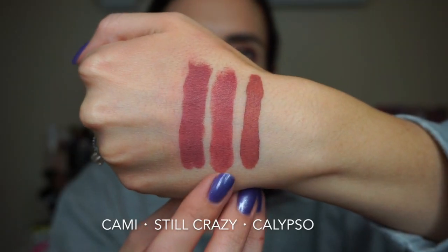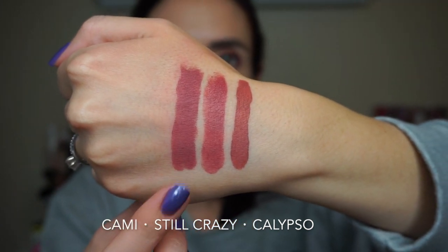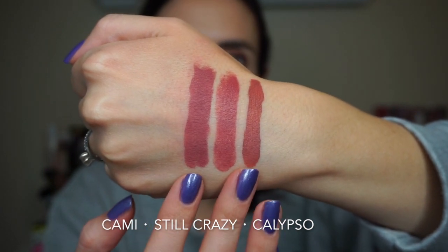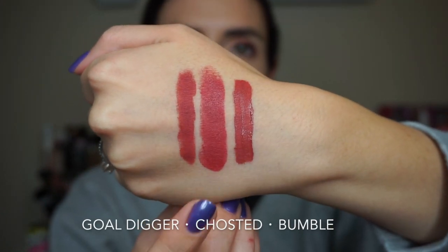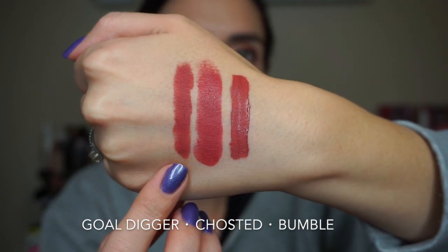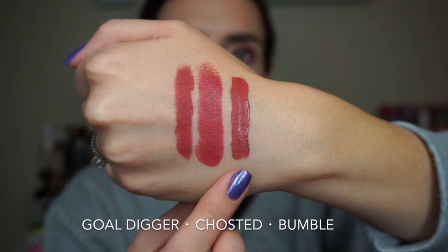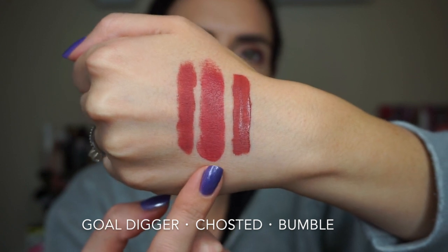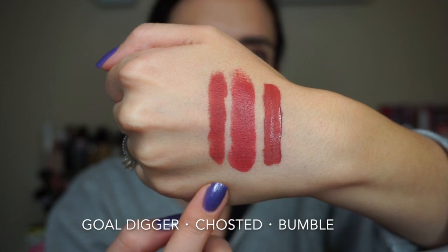In the middle here we have the Luxe lipstick in Still Crazy. If you like the lippy sticks in the shade Cammy or the Ultra Satin in the shade Calypso — which happen to be two of my favorites — then you will probably like Still Crazy. Here in the middle we have the Luxe lipstick in the shade Ghosted. This is the Matte X lippy stick in the shade Gold Digger and this is an Ultra Matte Lip in the shade Bumble. If you like either of these you'll probably like Ghosted, which is a little bit more of a strawberryish pink compared to those two.